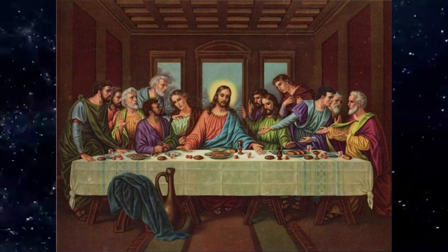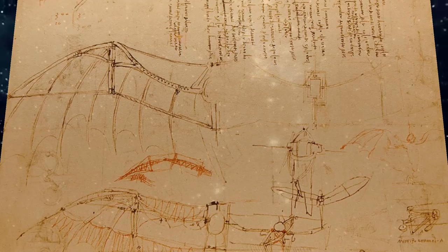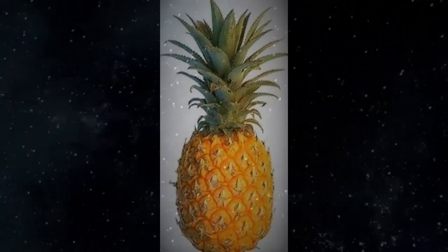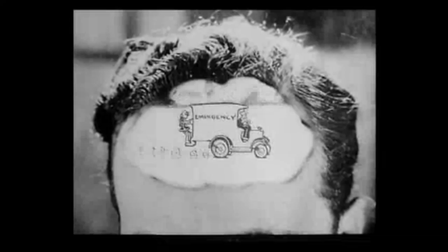Da Vinci liked to take things apart in order to understand how they worked. In the sketches here, we see how his study of bird's wings helped him to grasp the concept of flight. For this project, find something you can take apart without annoying anyone, maybe a stapler or a piece of fruit, and sketch what you see with as much detail as you can. We're not suggesting you take apart the engine of your parent's car so you can sketch the carburetor.